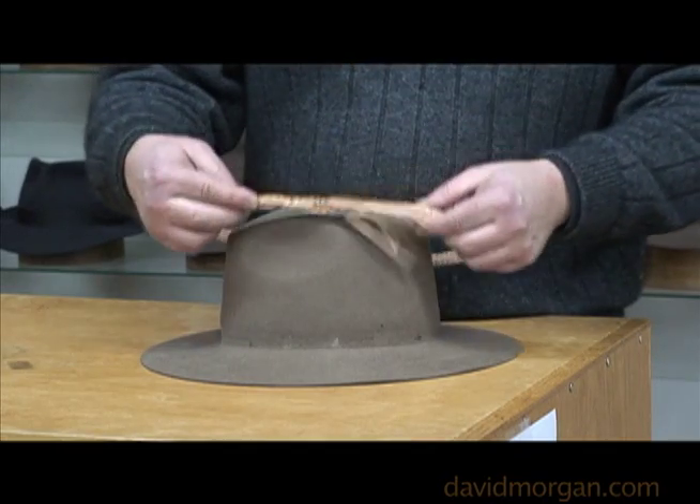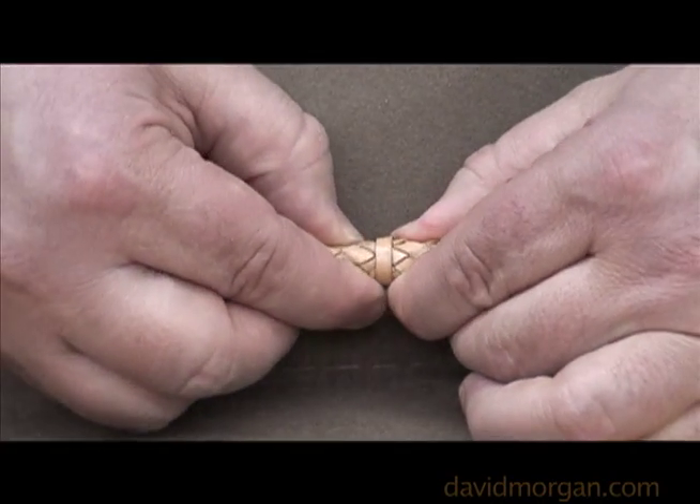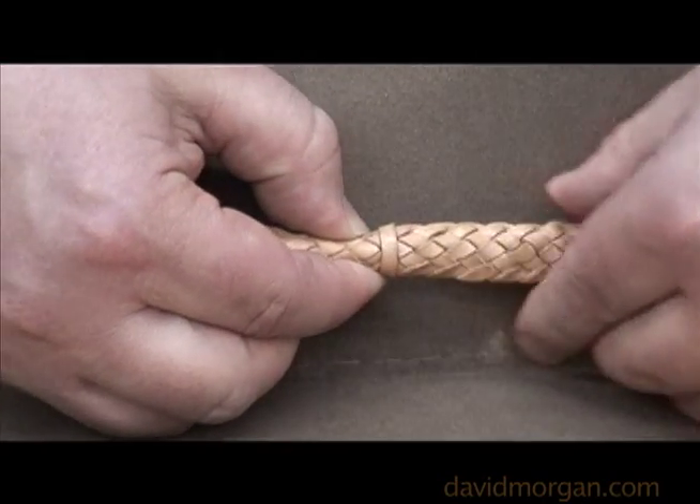The next step is to slip the new hat band over the top of the hat. In some cases, folding the band where it slides will help it adjust easier.